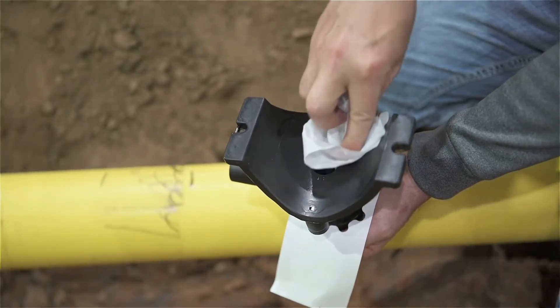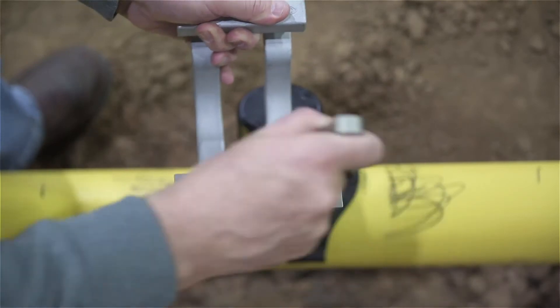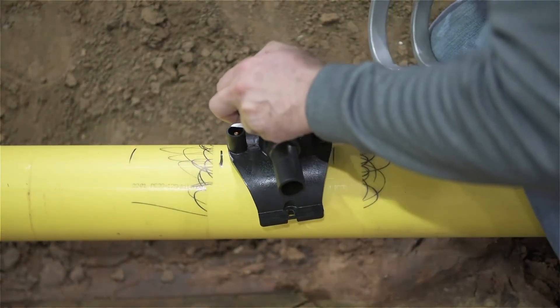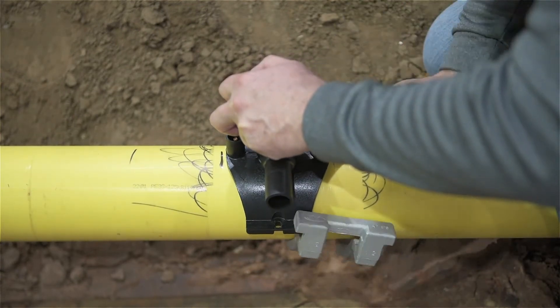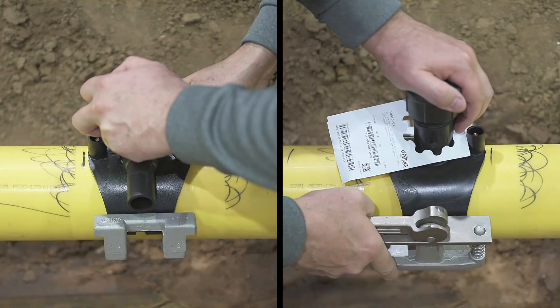Once the pipe and fittings are properly prepared, confirm that the cam lever is in the open position. Set the fitting on the pipe in the desired fusion location and slide the clamp under the fitting with the lever side opposite the outlet, so that the clamp captures both sides of the fitting's base, as shown here. Do not slide the fitting across the unprepped pipe, as this could expose the fitting to contamination.